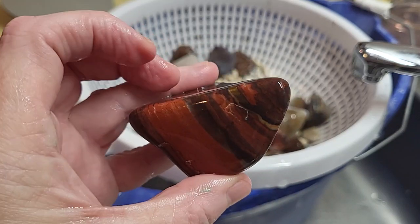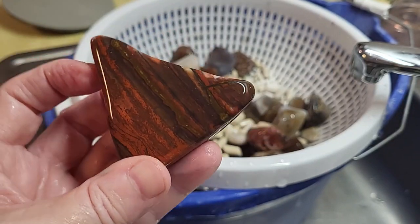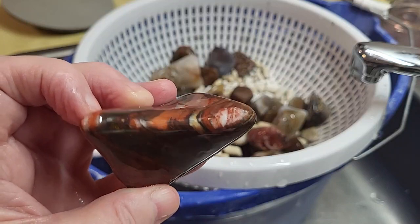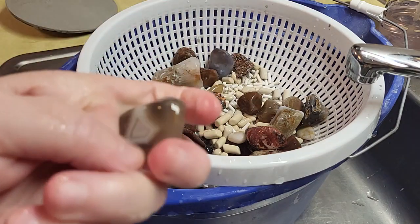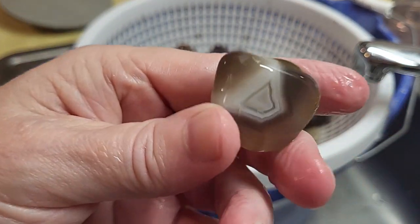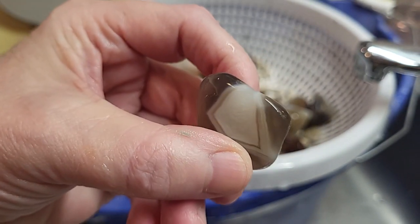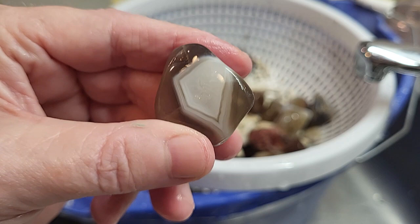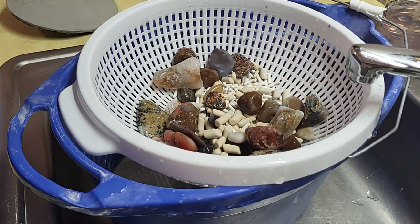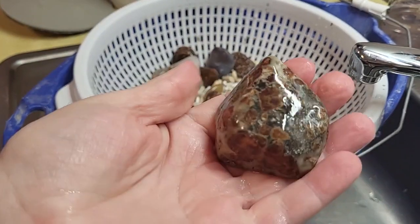From now on, I'm going to write stuff down in a notebook, because I don't like forgetting what I got in here. I'm liking that. Another agate. That one's kind of cool. I turned my air conditioner off so you guys didn't have to listen to it. Those are coming out good. I'm very pleased with what I'm seeing so far in this batch. Here is that garnet.